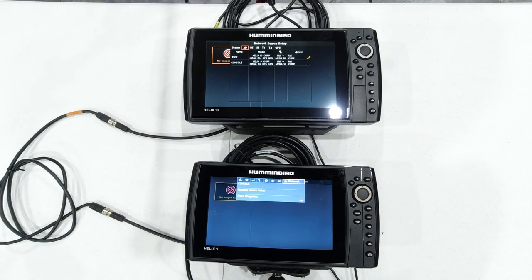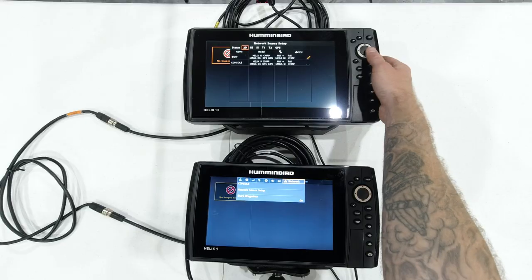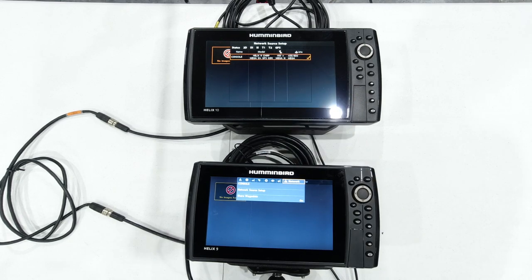Under 2D you'll see the Helix 10 — which is this unit — but you also see the Helix 9, which is this unit. This is a down imaging unit; it will never be able to run a side imaging transducer, but I can share the side imaging from the 9-inch unit once these are networked. If you wanted to source side imaging, for instance, you'd come down here, select the Helix 9, use your right cursor, and you'd see that check mark appear. Now when you go through your Views tab, you're going to see side imaging appear, sourced from the side imaging capable unit.